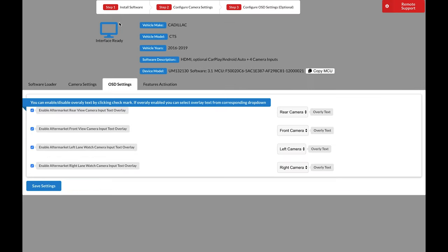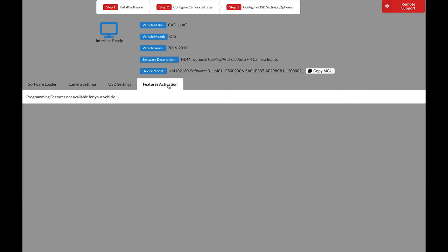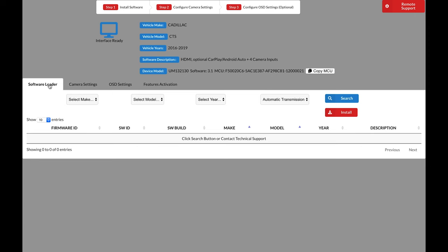Next, you have on-screen display settings — these are the display names for each of the four camera inputs. You can name them input one or front camera, input two or rear camera, etc. If you're using the basic four cameras (front, back, left, right), it's easier to just leave them as the camera name. Deselect all options on the left regarding overlay text. Once satisfied with your settings, click Save Settings. Feature activation is only available in certain vehicles, so disregard it. That's it, you're finished — disconnect the interface from the computer and proceed with installation.